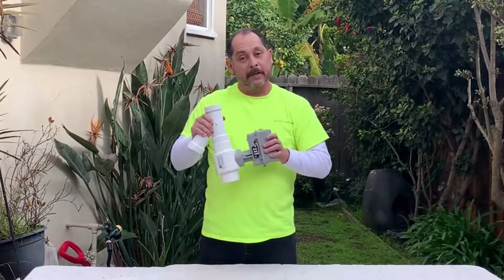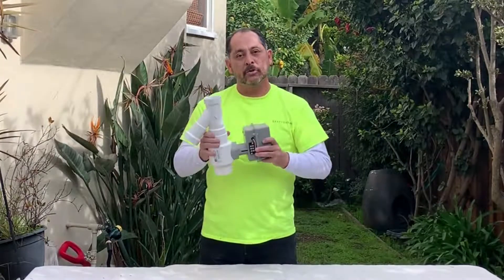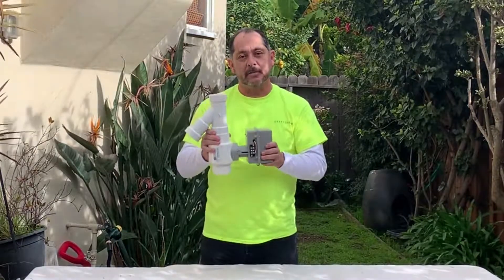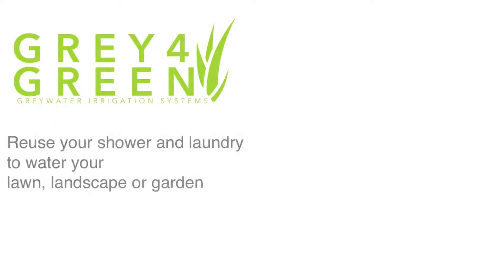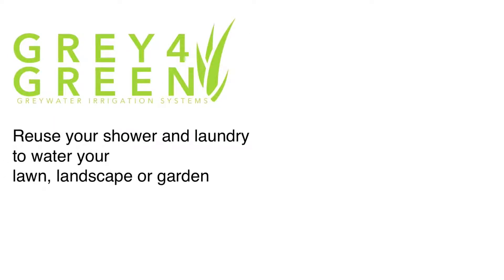So I hope that made a little sense. You'll start seeing it on our website and you'll start seeing us branding it throughout all the presentations. Click on the description below to find out where to buy the products. We also have links to instructions on how to build a grey water system. Be sure to subscribe to our channel and like this video. We would also love to hear your questions and how you prevent climate change — put those in the comment section as well.